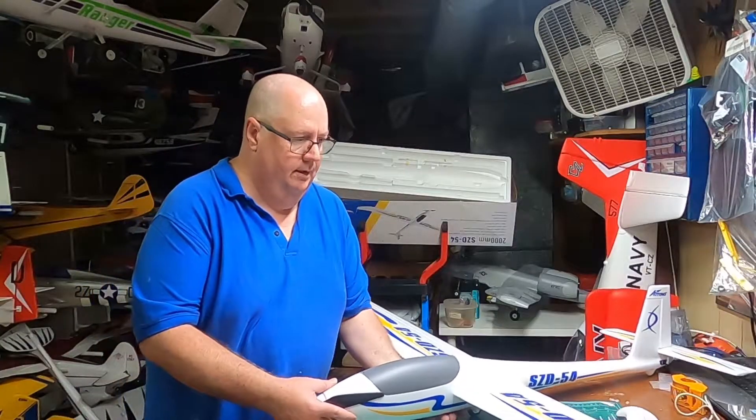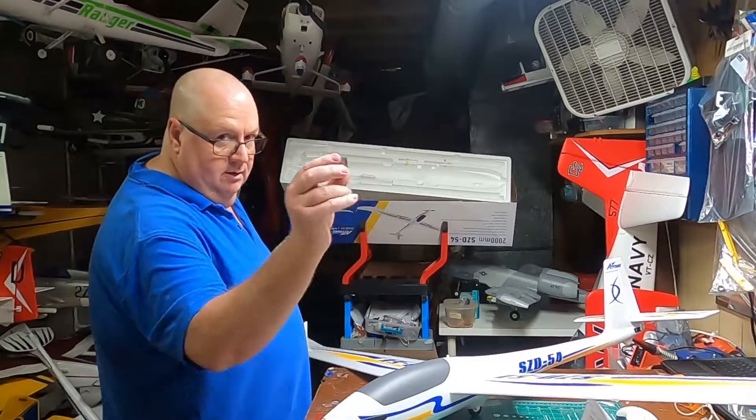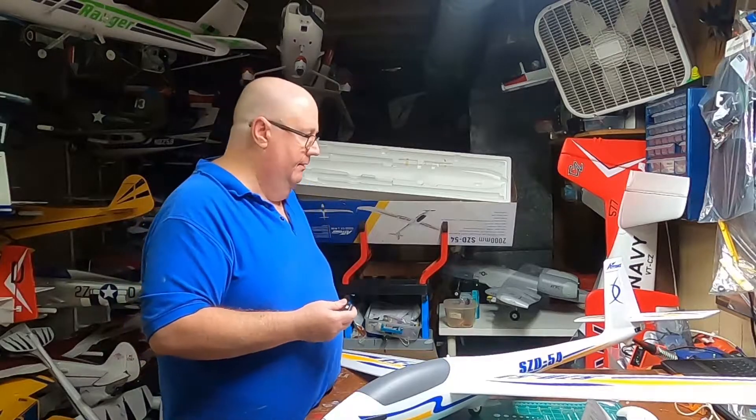Of course I still need to put a radio in, and it's going to be a simple binding process with the AR 620. Because you've got flaps, you're going to have to have at least five channels.